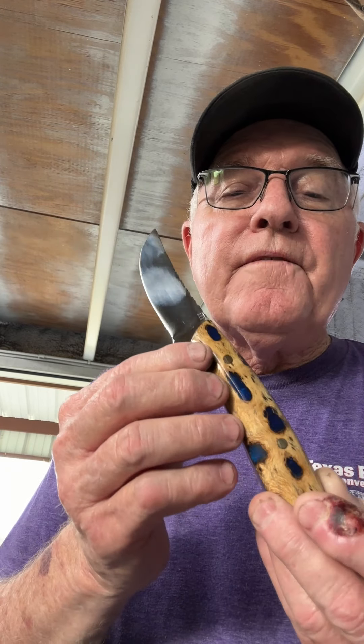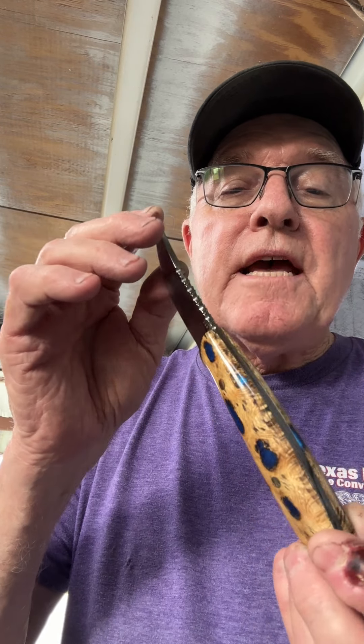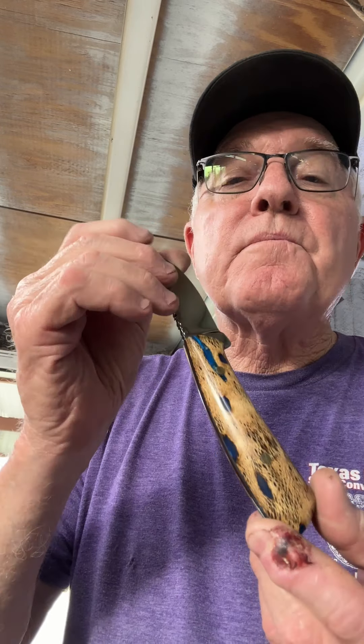Y'all let me know what you think. This is Bar 111 Knives, letting you see what we got. I've got to get my name on it and put an edge on it, but it sure is a pretty little thing.